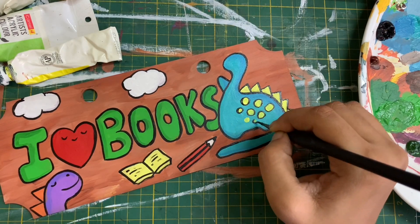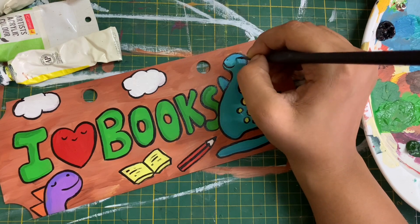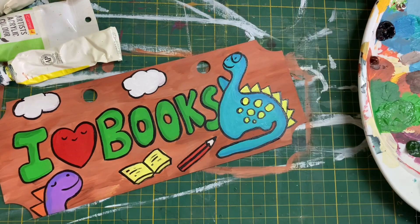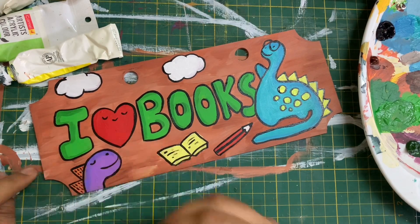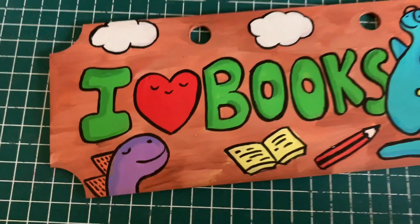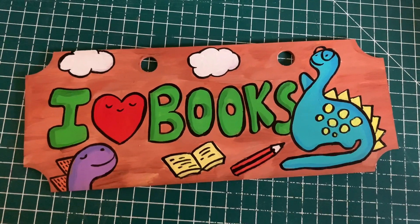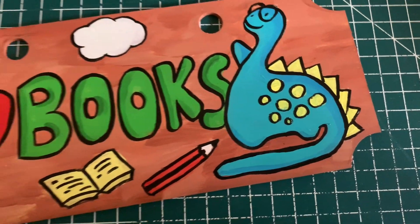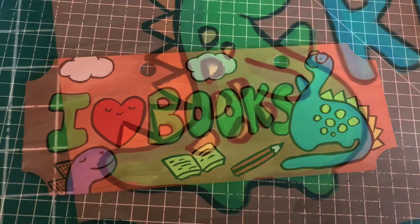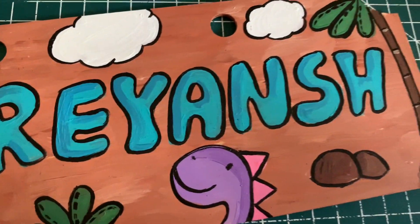You can also add varnish at the end if you want to — there are two types, glossy and matte finish. I'm not adding varnish because I like the current finish, and since it's acrylics nothing is really going to happen to it and there won't be any water thrown on top of it. I love how this has come out and I'm so happy and excited to gift it to my nephew. Thank you so much for joining me in today's video — see you soon for the next one!